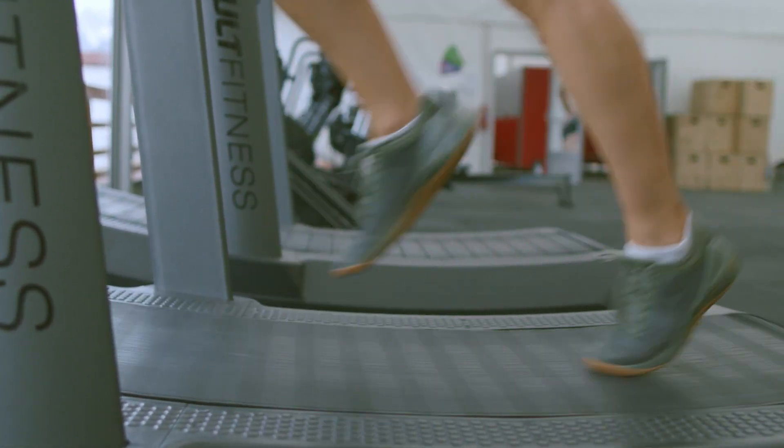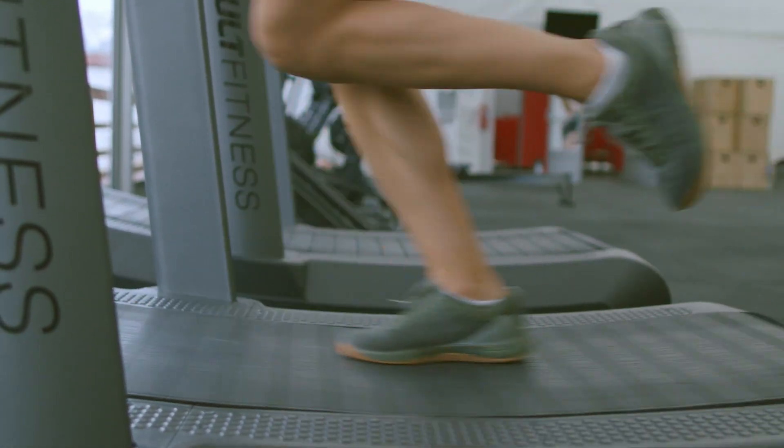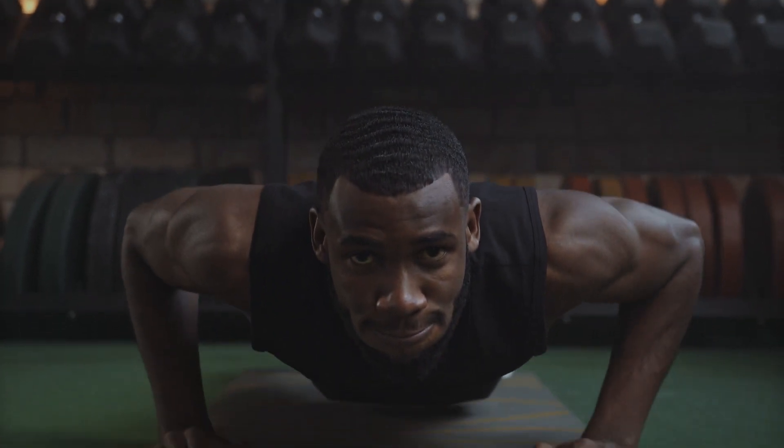Welcome, wellness lovers. In the present video, we have a definitive free weight exercise that objectives your whole body.